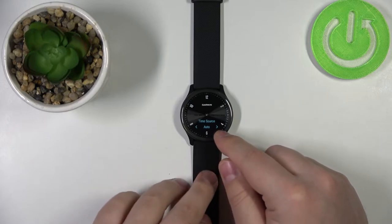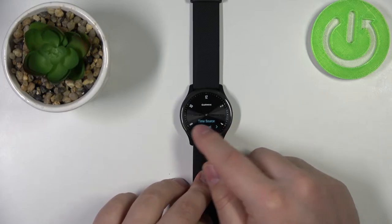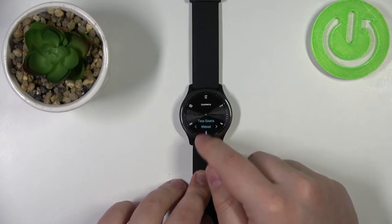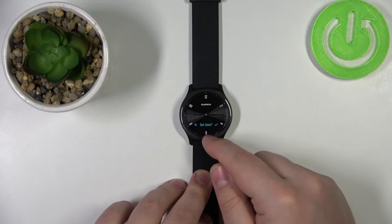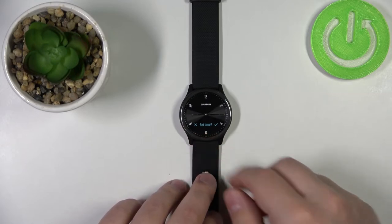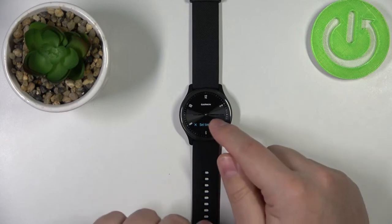This option basically sets the time automatically according to your phone. You can change it by tapping on the arrows right here. Select manual and then tap on it. Now as you can see we're being asked if you want to set the time, so tap on the check mark.